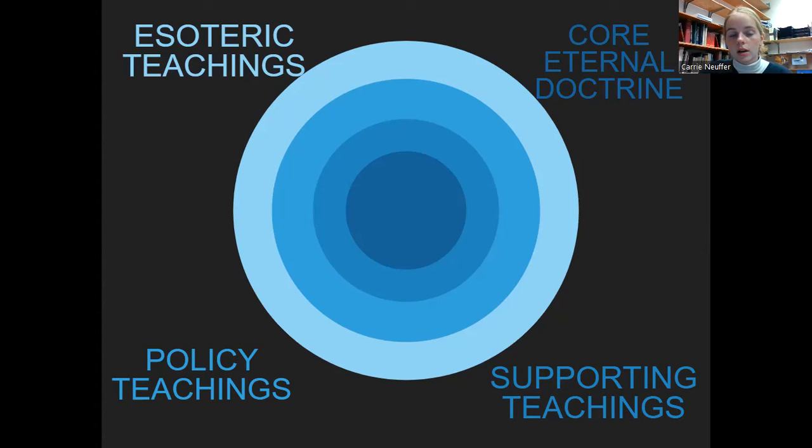Esoteric teachings are things that are true but we just don't know a lot about them. For example, Heavenly Mother — we know that we have a Heavenly Mother, we believe it, but we just don't know a lot about her. So if people are doing deep dives into Heavenly Mother, that's kind of an esoteric teaching: true, but just don't have a lot of info. Just make sure you can identify these four things and have a general idea of what they are — there won't be a trick question with a specific example.